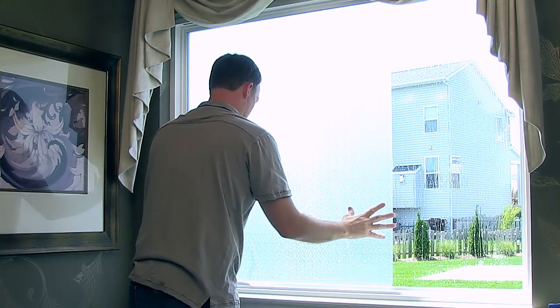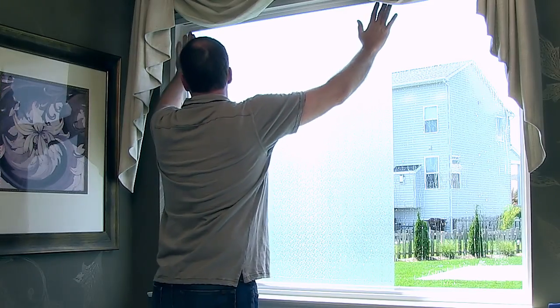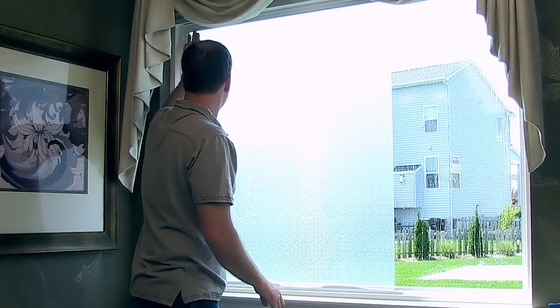Remember, if you have an original edge from your roll, you can align that edge with the window edge, eliminating the need to trim that side. From here, continue with regular installation at step 5.